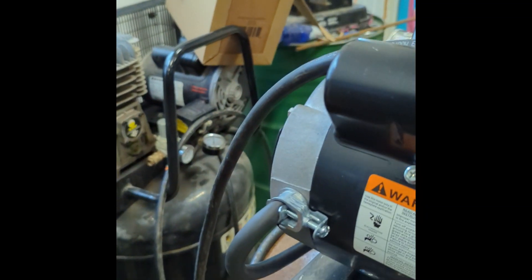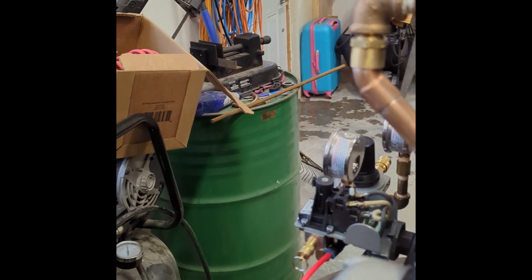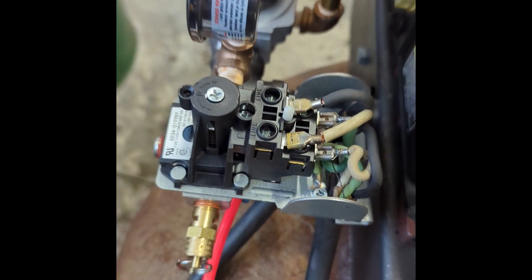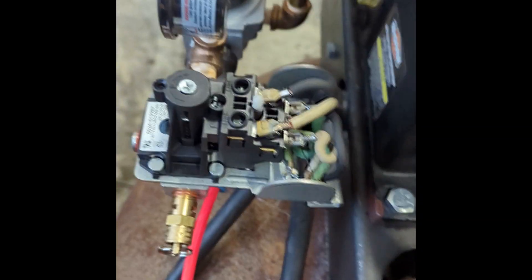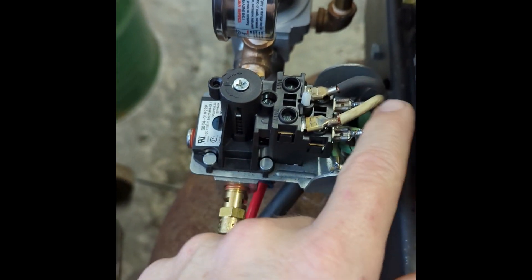For the electrical, I wired the motor to the switch. I soldered all of the terminals so the connections are solid. The top terminals are the line-in, and of course this is 220V, which I have in my shop.